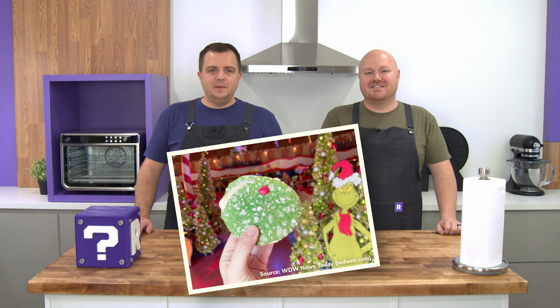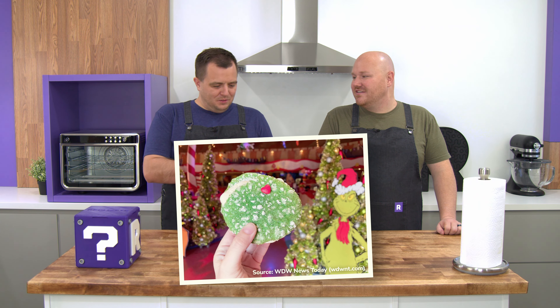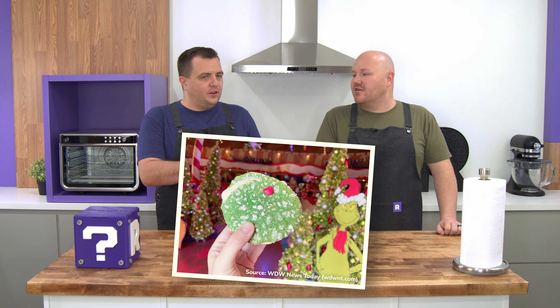Something else we've seen — a photo shared by wdwnt.com — shows a really cool powdered sugar crackly texture on the cookie. That's usually done by rolling the dough in a powdered sugar and cornstarch mixture. You roll it in that, put it on the pan and kind of smash it down just a little bit. It'll look like it has a little dusting of snow on it. The ice cream sandwich is basically just two green cookies smushed together with a vanilla ice cream center, and then it's got a candy heart on top — because the Grinch's heart eventually grows from three sizes too small to regular size. It's cherry flavored, so we're going to try and replicate that.